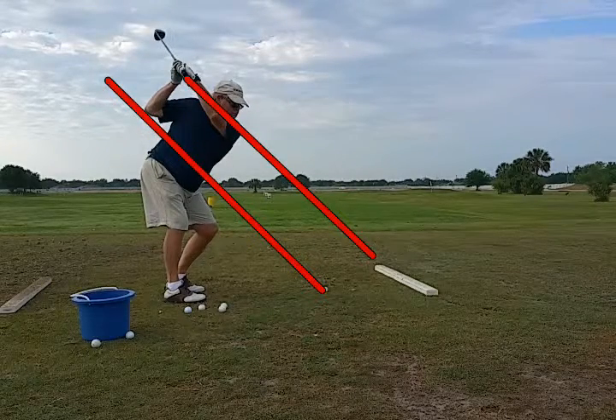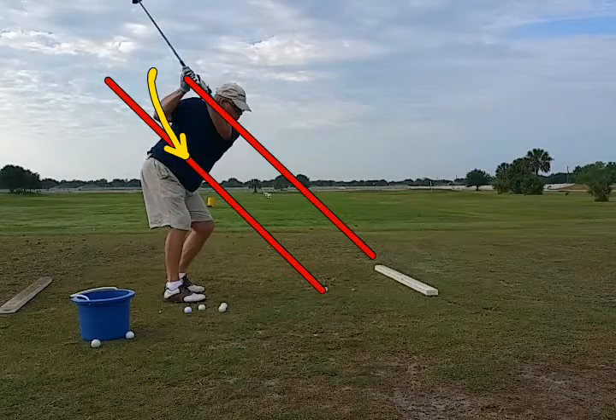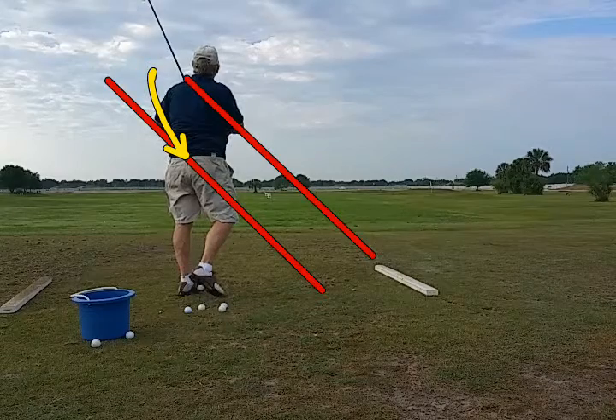Now what we've got to get him to do is from here bring the right elbow back inside in front of his rib cage, so he can drop the club head back inside and between the two red lines. We've got to get him to drop the club head down inside this way. Instead, he goes over the top of the top red line, which is an out-to-in swing that produces that cut he has so often.